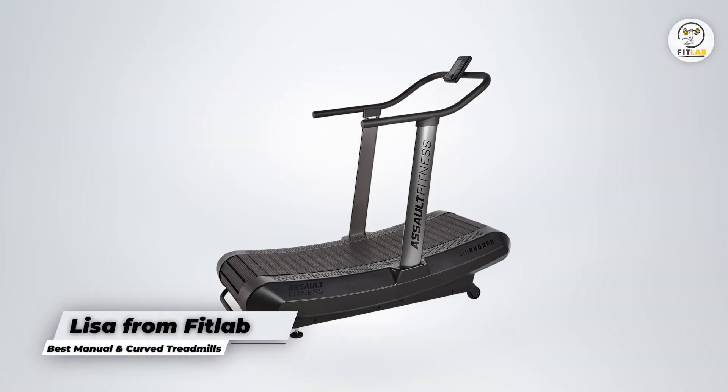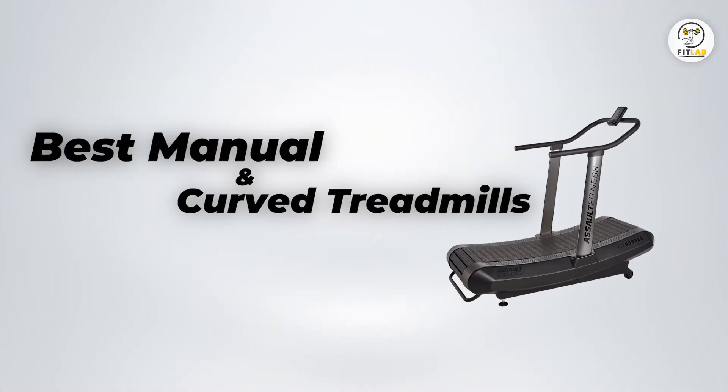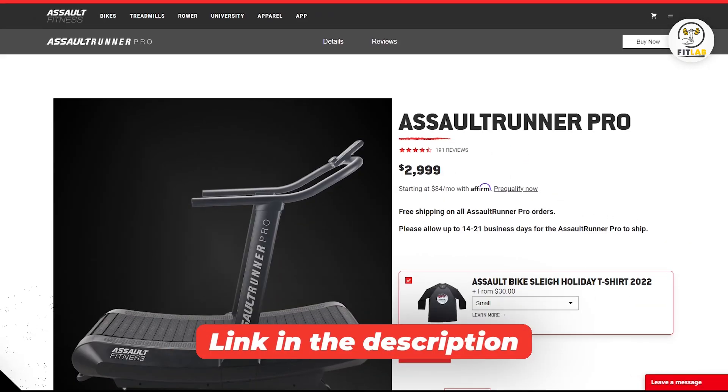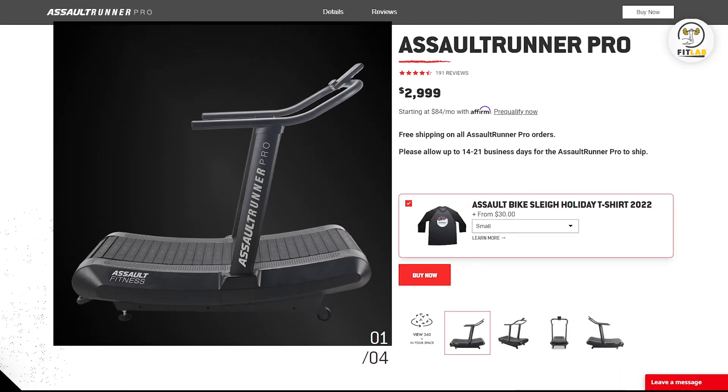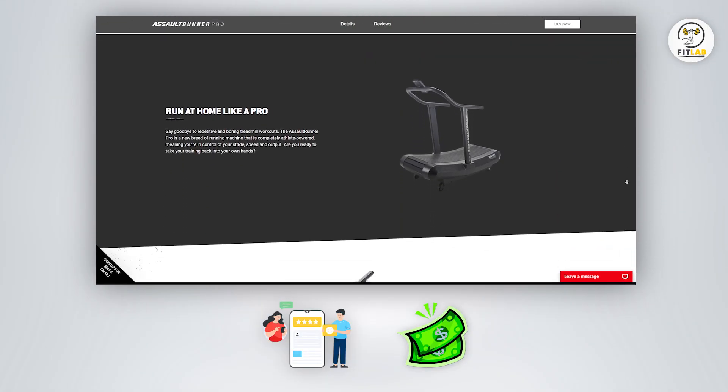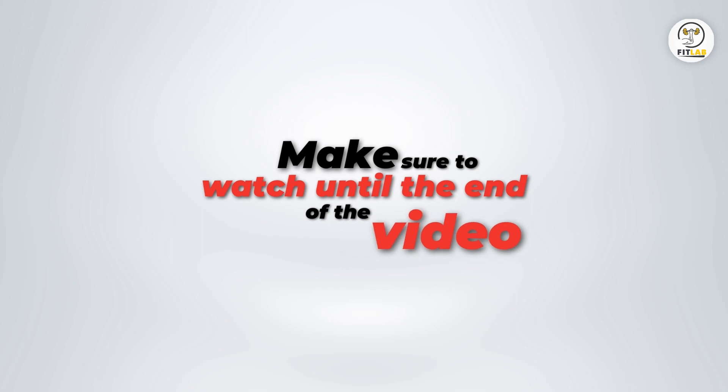Hey, this is Lisa from FitLab, and welcome to our detailed buying guide of the best manual and curved treadmills. You will find the links to the products in the description, and you can use the links to check user reviews and the latest prices. Make sure to watch until the end of the video to know my final verdict on which manual and curved treadmill is best.